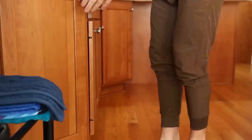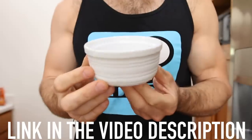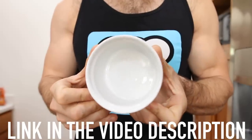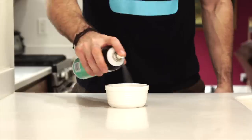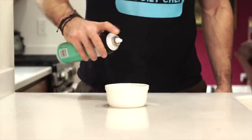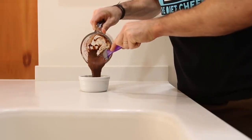Once that batter forms, we'll want to get out a mug for our keto mug cake — but I'm going to be honest with you, ramekins like this one work way better than mugs do for mug cakes. The next thing we want to do is coat the mug thoroughly with baking spray, and then add all the keto chocolate cake batter to the mug.